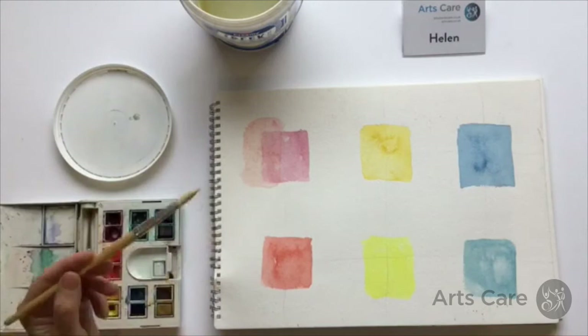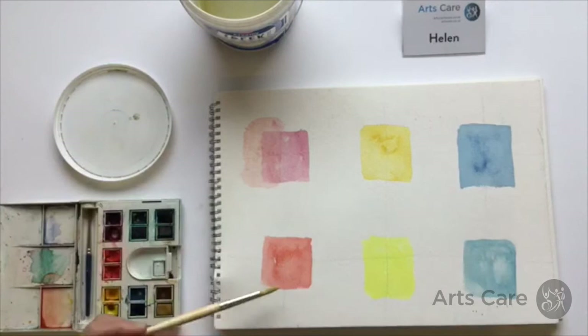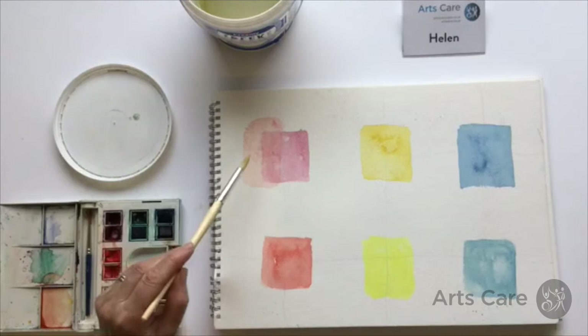Following on from the last session, now you've got used to actually handling the paint, the next step will be looking at colour. As you can see from the six squares in front of me, you've got your two reds, your two yellows and your two blues as the primary colours. So what we're going to look at today is the interaction between colour.